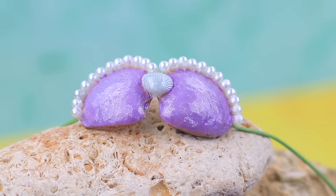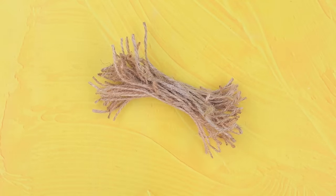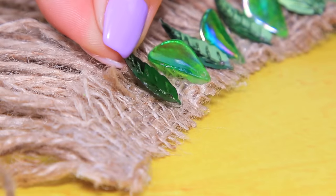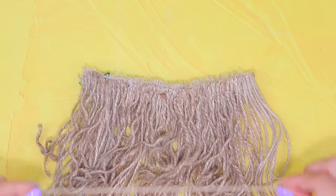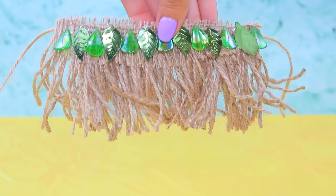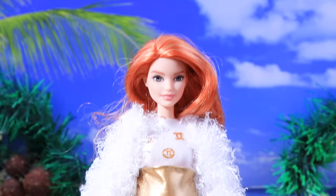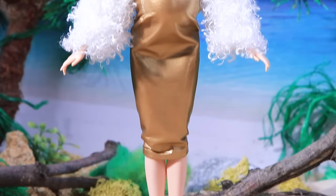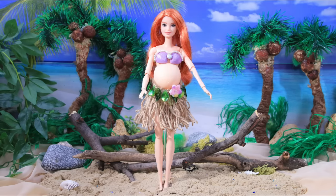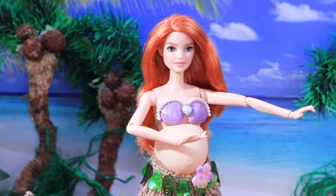The top is ready! Cut twine into identical pieces and glue it to a strip of burlap. Decorate it with leaves and stones, glue twine to the back, trim it, and glue a bead to the center. Goodbye, uncomfortable dress — hello to a light, tropical outfit! Wow! I can dance hula from dawn till dusk! Me and my baby are both very comfy!